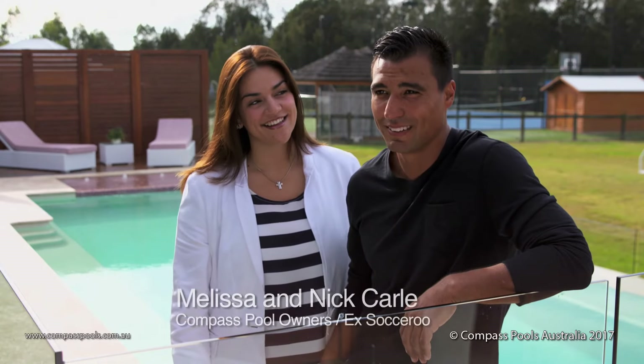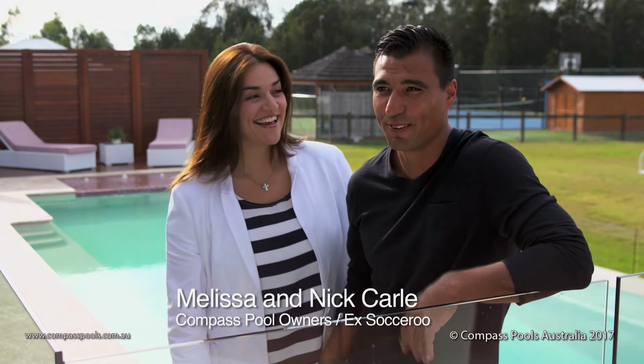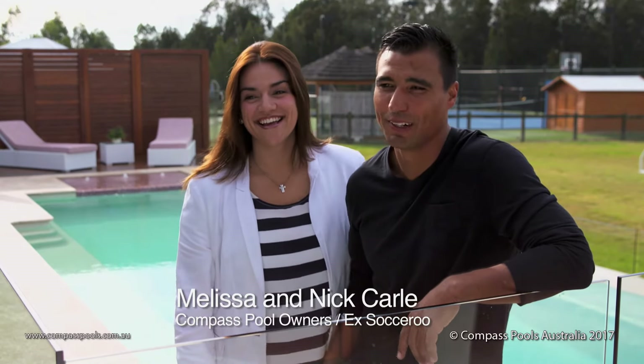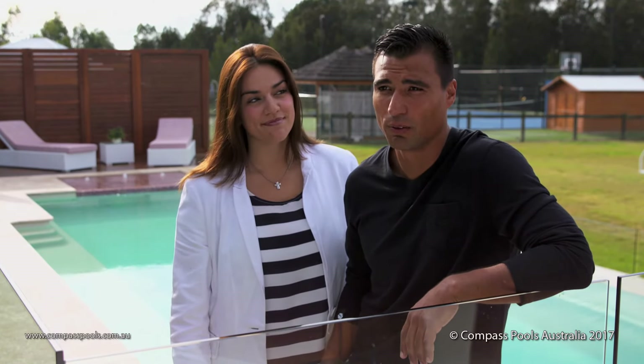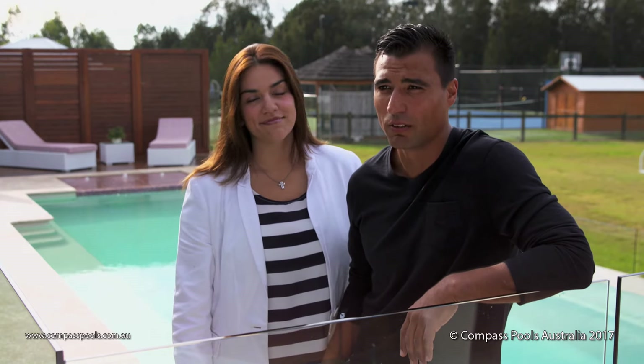I left picking the colours to my wife, so if she got anything wrong I could have blamed her, but nah, she did brilliant. We're absolutely stoked with the way it turned out — I think it fits in perfect with the greenery in the background and we're really happy with the way it ended up.